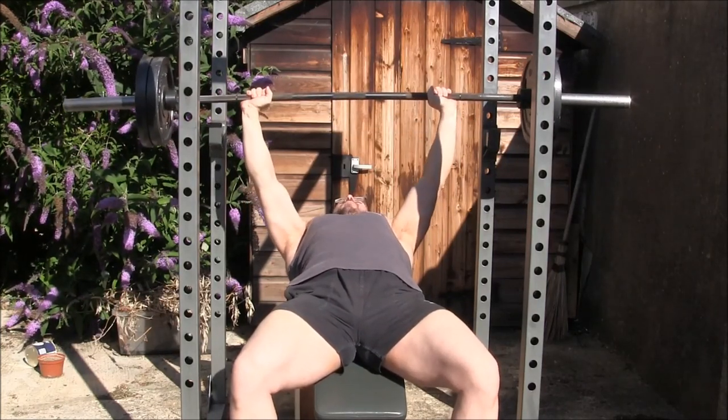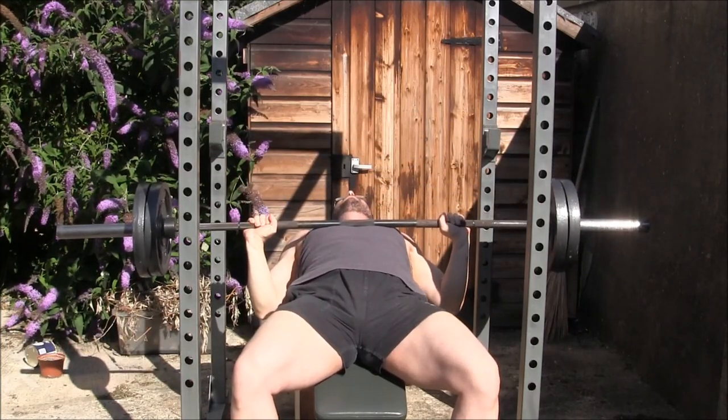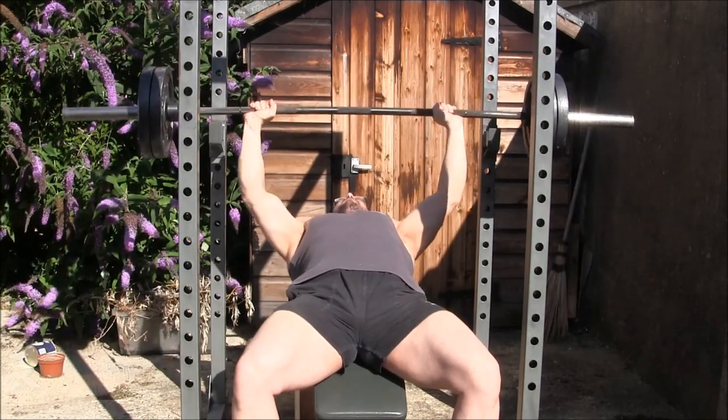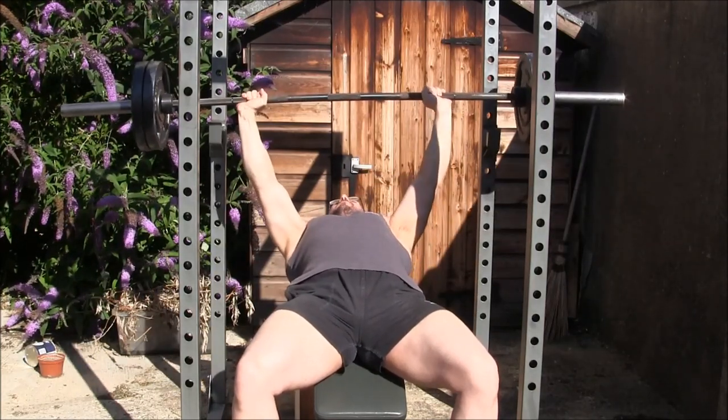Get the bar tight, unrack it, let it settle, take a deep breath. Come down — tuck the elbows at the bottom — pause. Drive it up. Deep breath, elbows tuck, pause, and flare it at the top.